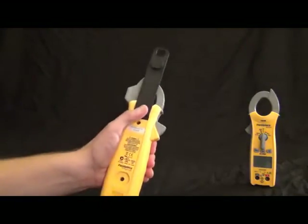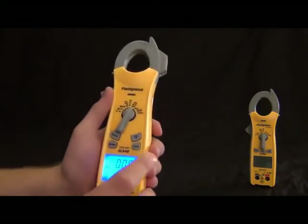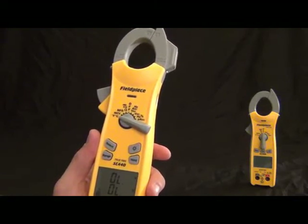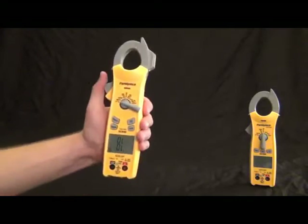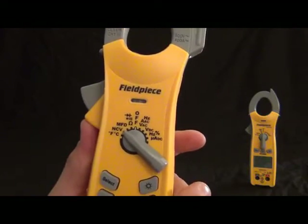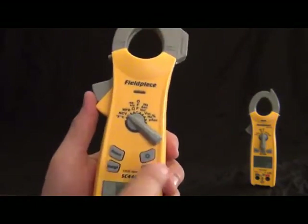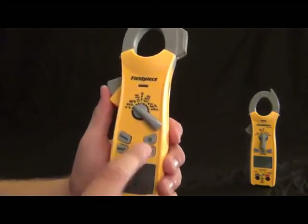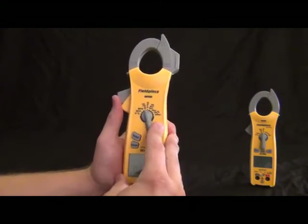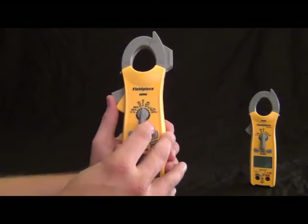Going around the dial, we have Fahrenheit and Celsius for temperature, and non-contact voltage — a lot of these new ones have it with the switch position, so you just put it in the switch position, point it at something with power, and it reads higher and higher as you get closer to higher voltage. We have microfarads, diode testing, continuity, and ohms all in one switch position — you cycle through them with the select button. Hertz and amps with the clamp, and this still has a jaw light. Volts with the leads; volts DC; hertz and duty cycle with the leads; and microamps DC. Still has the K-type temperature probe and selector switch. That is the SC400 series. The other one available is the SC420 — same package, just a few less features.